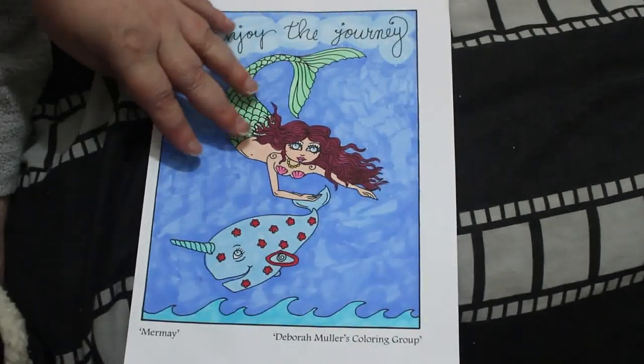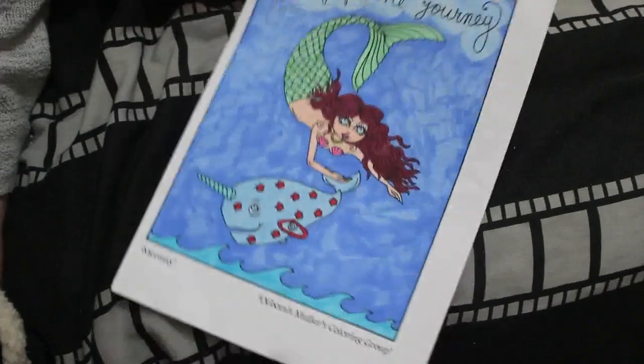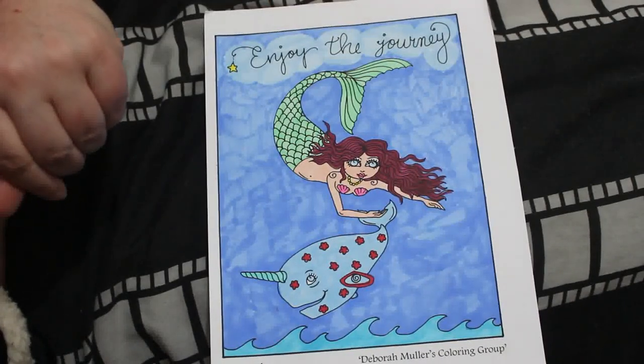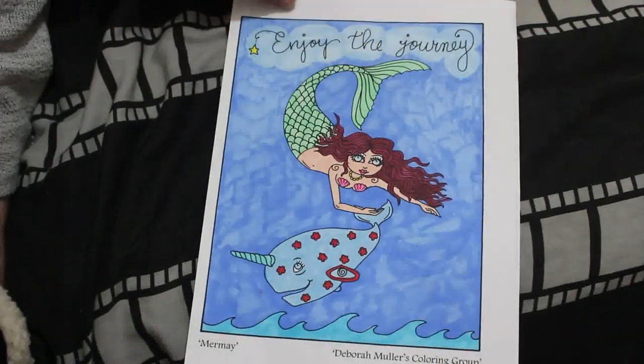We'll start with this one. This is a free one from the Debra Muller colouring group on Facebook — a Mermaid one from a few years ago. I've got hundreds of these. It's just done with various markers, nothing special. There was just so much to do when I was a bit bored, but I quite like these ones.